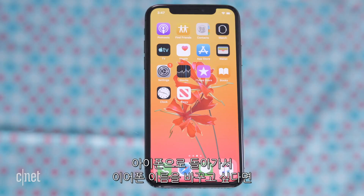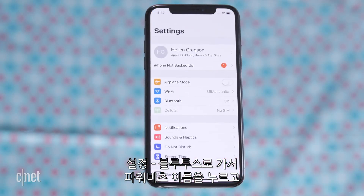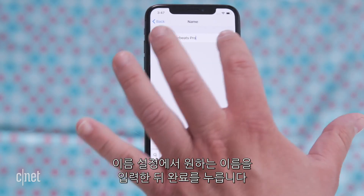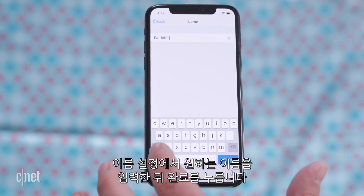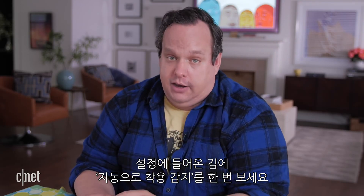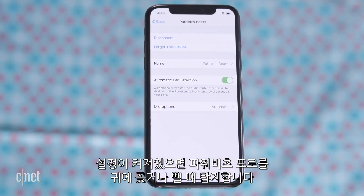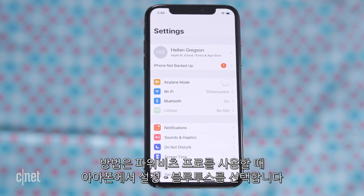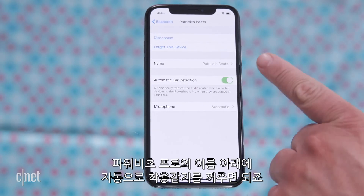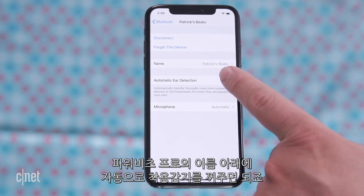Going back to the iPhone, if you want to change the name of your Powerbeats Pro go to Settings, then Bluetooth, and tap the 'i' for information next to the current Powerbeats name. Go to the name field, name it whatever you want, and hit done. Also check out the automatic ear detection setting — when it's on, the Powerbeats Pro can detect when you put them in or take them out of your ears. If you'd rather not have audio start, stop, or pause on its own, tap the 'i' in Bluetooth settings and toggle automatic ear detection off.